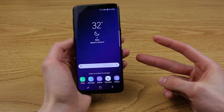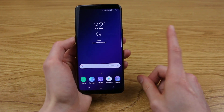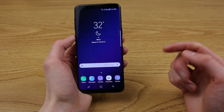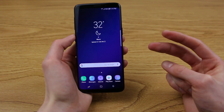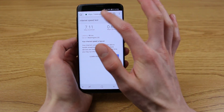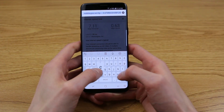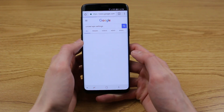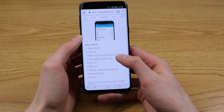There are two ways to enter the Cricket APN settings. One is Cricket will send you a message, and the second way is to go online and enter these settings manually. So first, let's go through the manual steps. If you Google Cricket APN settings, the first result will have everything you are looking for. I'll type in Cricket APN — there you go.